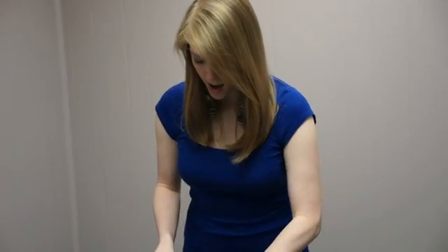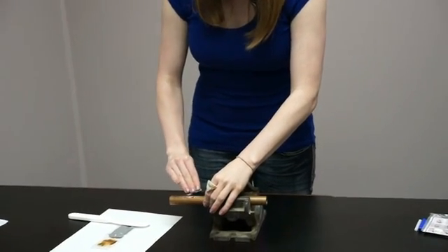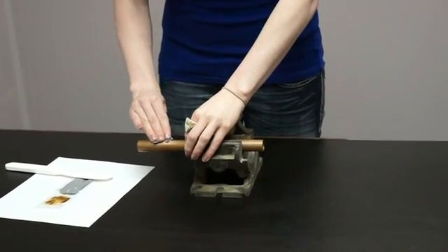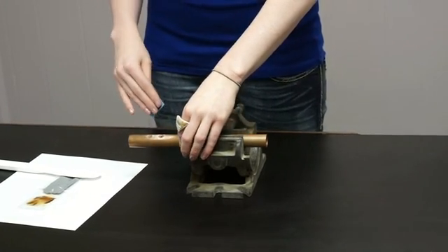Now I'm just going to take a small piece of sandpaper — emery cloth, whatever you have — and just rough up around the actual surface. Just clean it up a little bit and prepare it for the PipeSeal. Make sure there's no excess residue. It's nice and rough. That should be good.